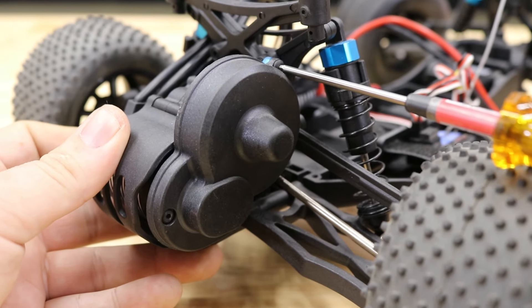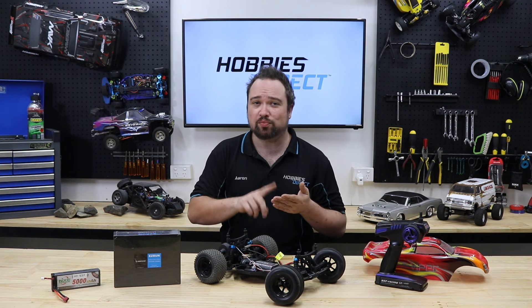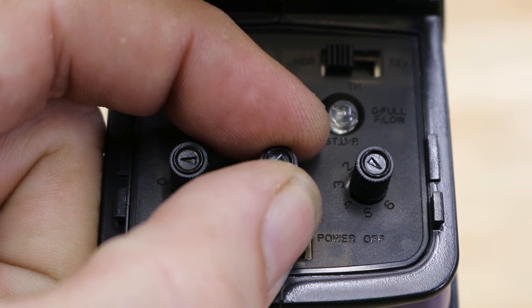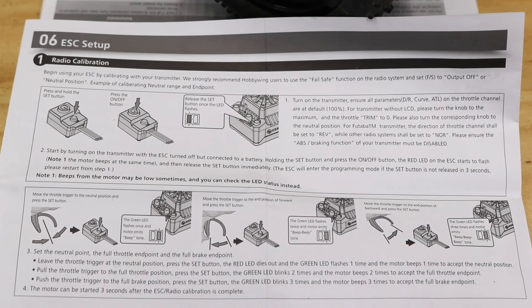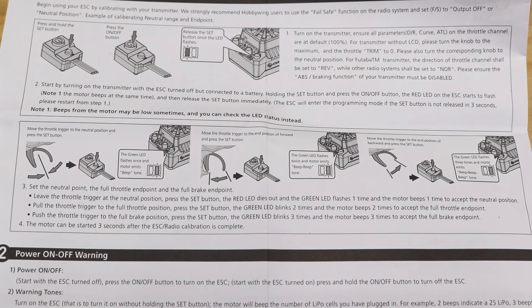Double-check all your connections, settings, and screws. Now we need to calibrate the ESC and transmitter. This will set the full throttle, neutral, brake, and reverse positions to your specific transmitter. Also, make sure your throttle trim is at neutral before starting the calibration process. Read your ESC manual for instructions — we've done a video on how to calibrate ESC endpoints as well. Check the link in the description.